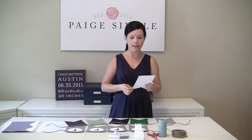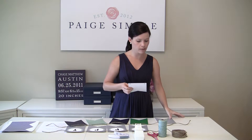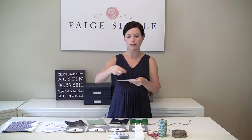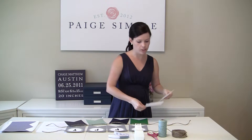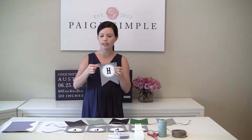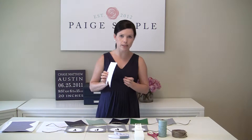I use a standard hole punch and punch a hole in the top corners of each image. To make sure you're doing it the same on every banner, I'll use one as a guide and put it on top of another one and punch it to make sure I'm punching in the same place. Once you have these cut out and punched, I can show you how to string them together.